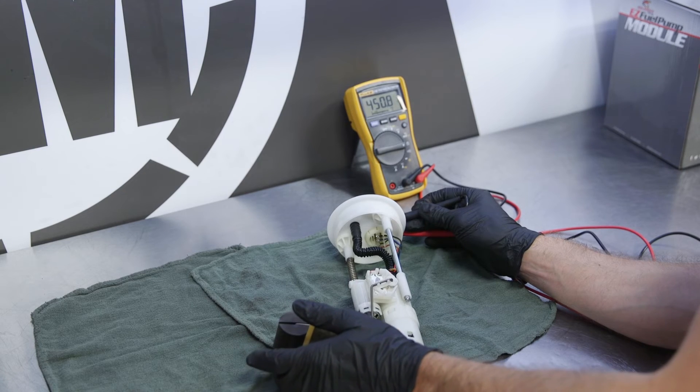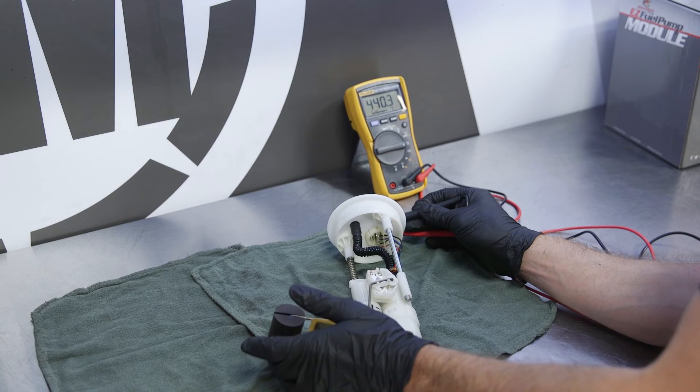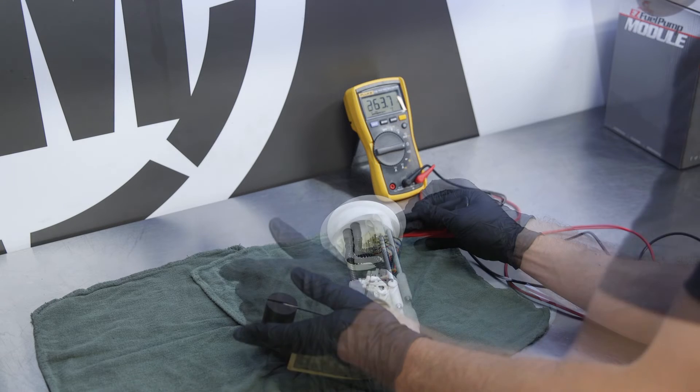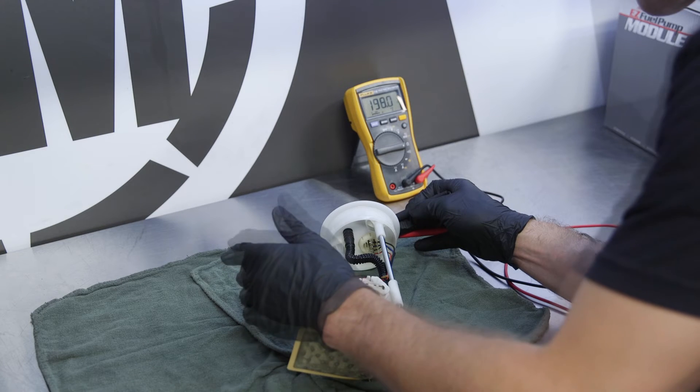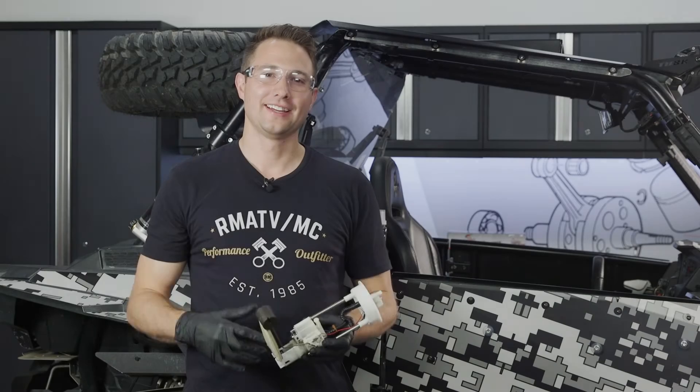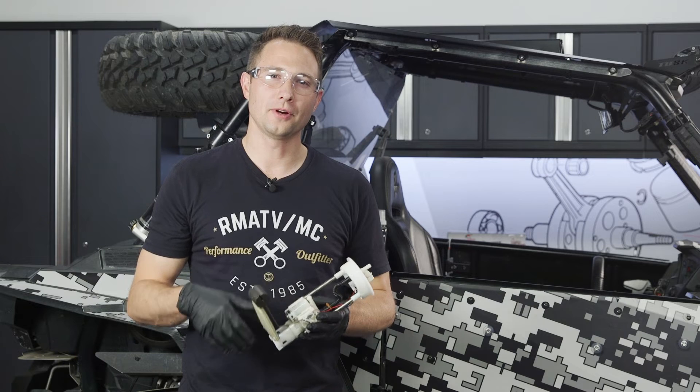As those are connected, lift the float arm up and down while monitoring the ohms readings. We're at 450 ohms at the bottom, and we'll make sure there's a smooth transfer all the way to 100 ohms. And that completes the test for our fuel pump assembly.